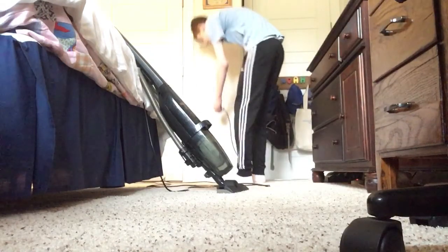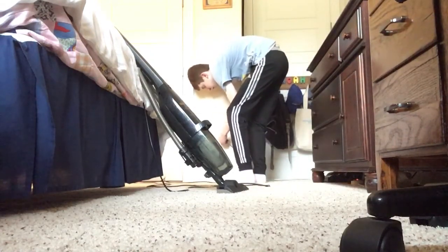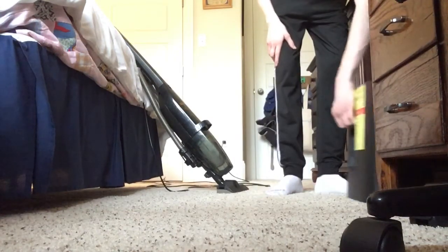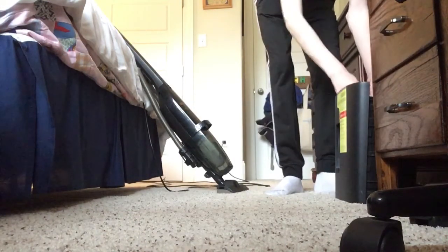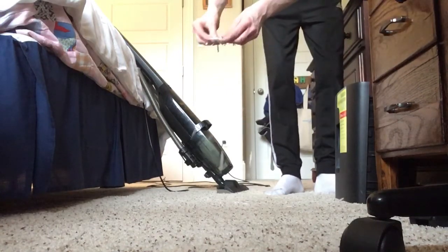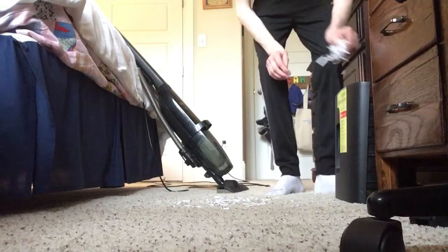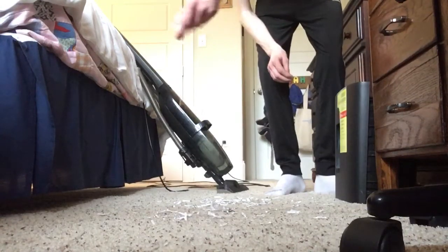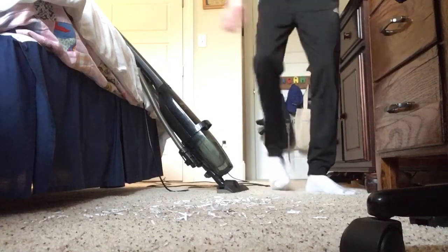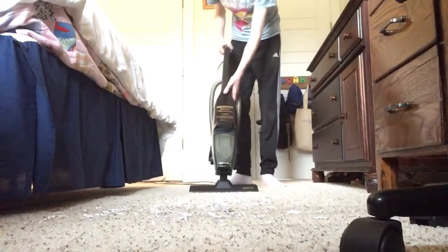It really has a hose here. Let me get some dust right here — I don't know if it'll pick up all this, but give it a little bit more. All right, let's try it on low speed.